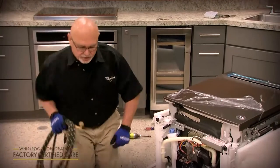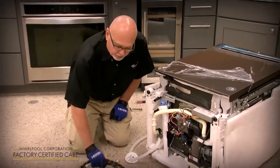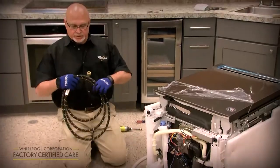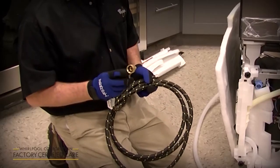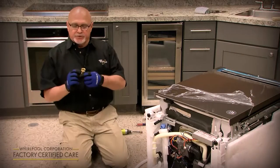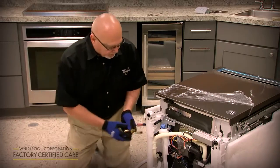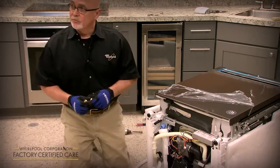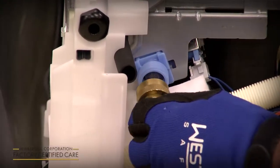We always recommend a new water supply line when you're installing a dishwasher. There are two parts to a water supply line. If you buy the water supply line kit, it comes with a 90-degree elbow. If you do not replace the water supply line, you'll still need to purchase an elbow fitting that will connect to your existing water supply line. So you're going to take your brass 3/8" to 3/4" fitting.